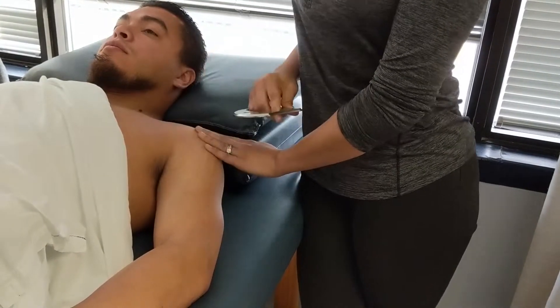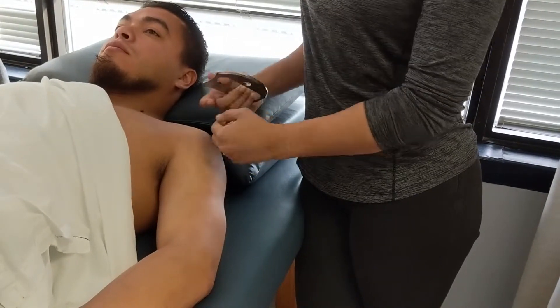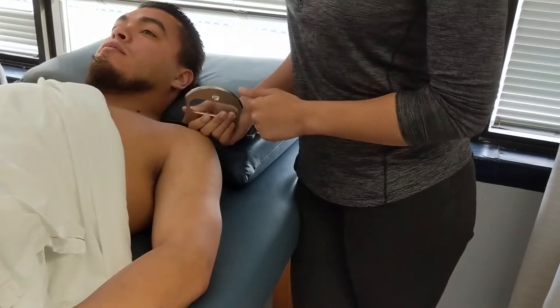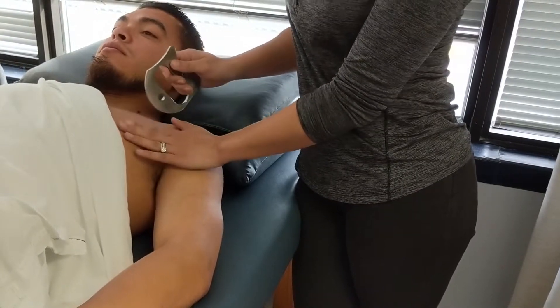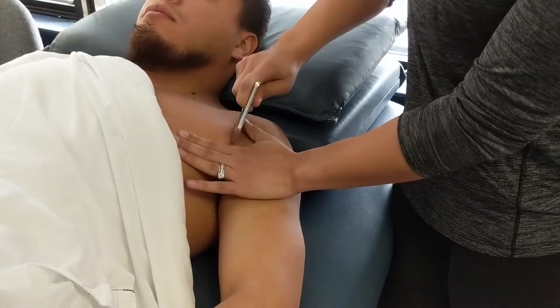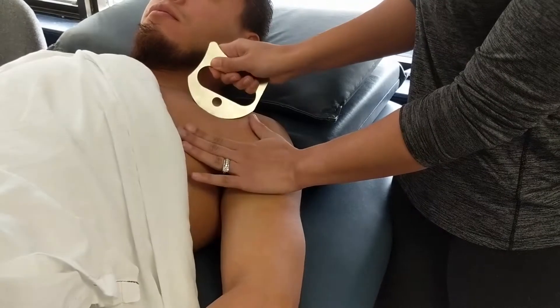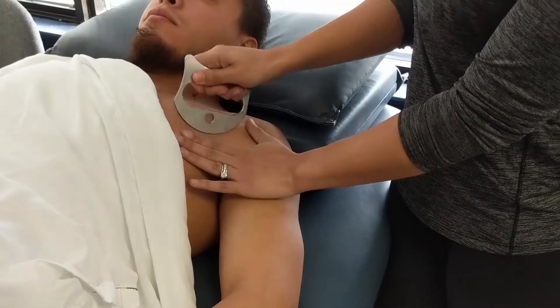Another technique we can use on larger muscle groups is the sweeping technique. At the pecs, I'll go in and use that sweeping technique — same thing, you traction the skin and do some gentle sweeping.